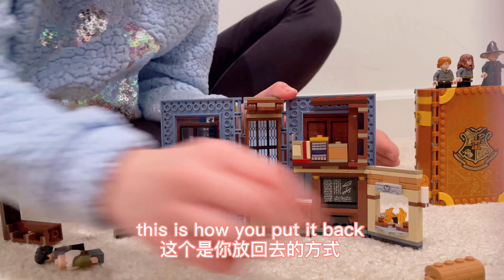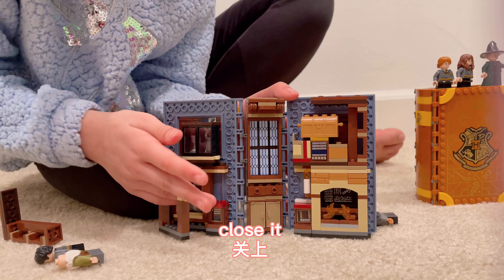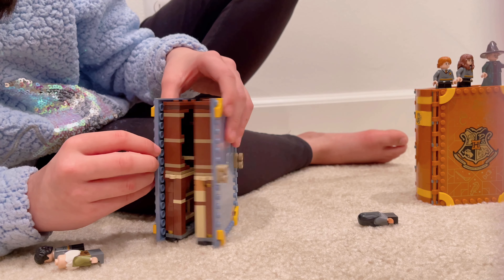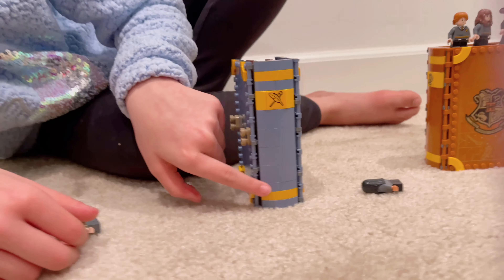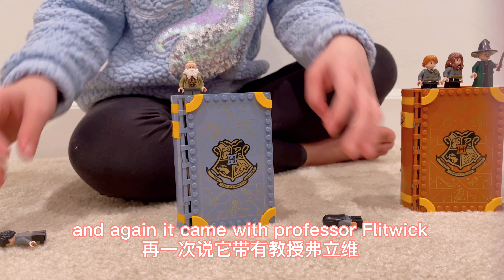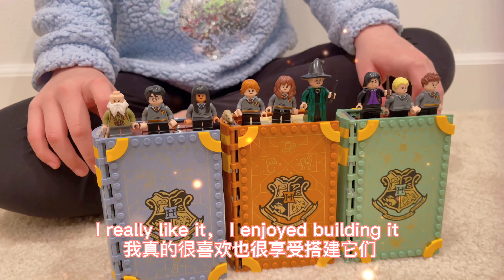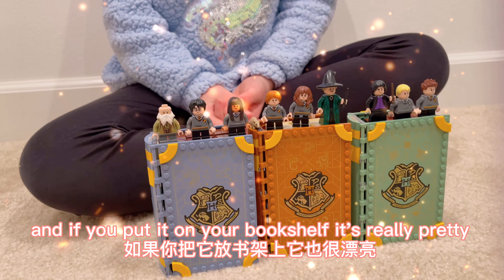This is how you put it back — just put back the treasure chest and close it. For me, this one really easily breaks off. Here's the front, and on the spine there's a feather and a wand. It came with Professor Flitwick, Harry Potter, and Cho Chang. I really like it — I enjoyed building it, I enjoy how it looks, and if you put it on your bookshelf, it's really pretty.